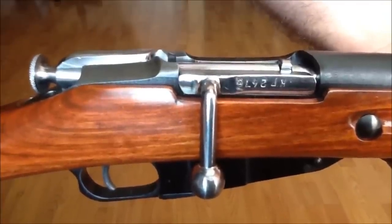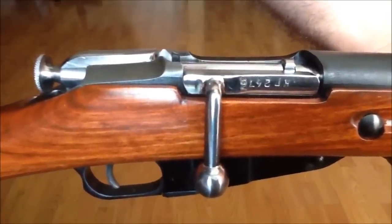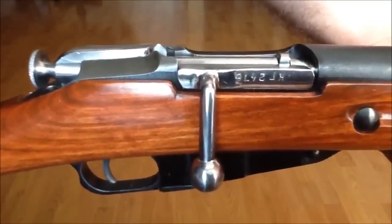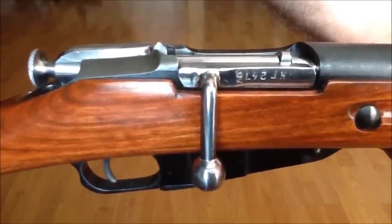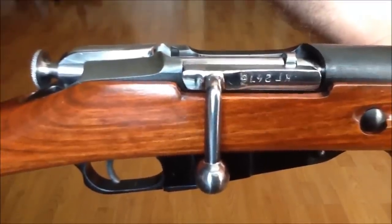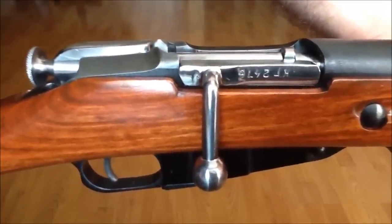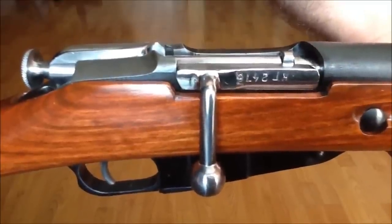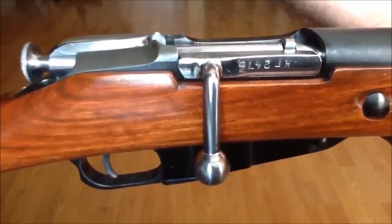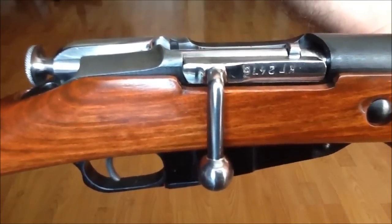Some of you Mosin-Nagant shooters may be having issues with cycling your bolts. They may be difficult to cycle, and there are a lot of videos out there that show you how to deal with the problem. But the issue I'm having with my bolt is slightly different and will not be solved by the number of videos on the internet.